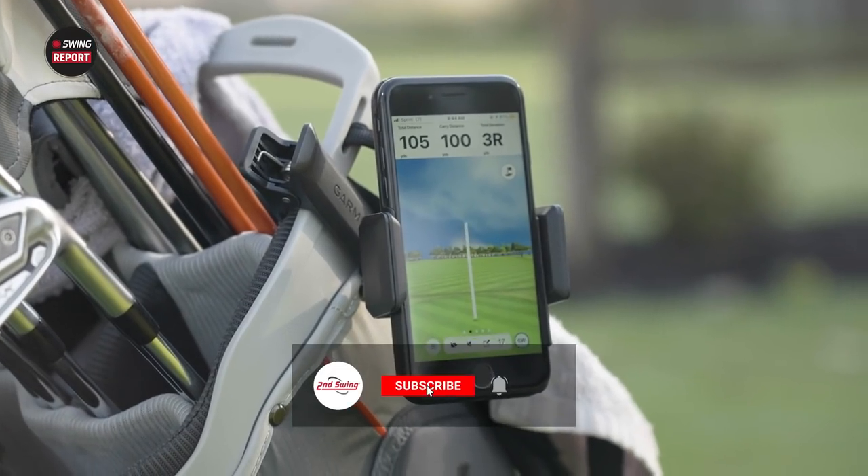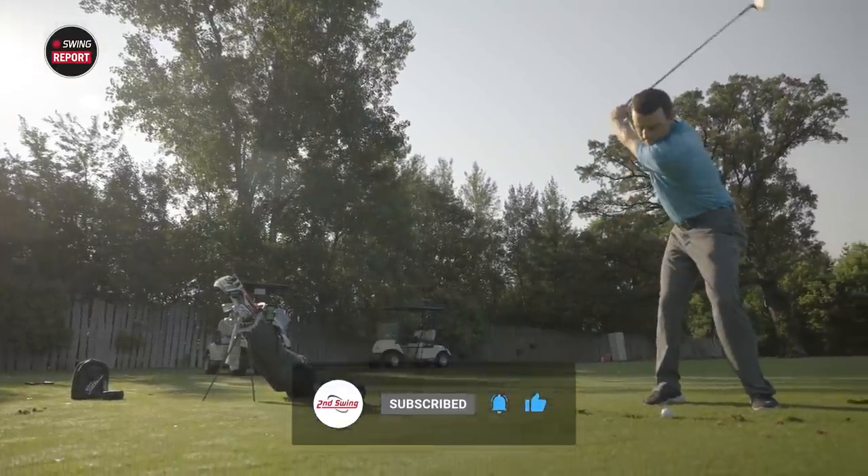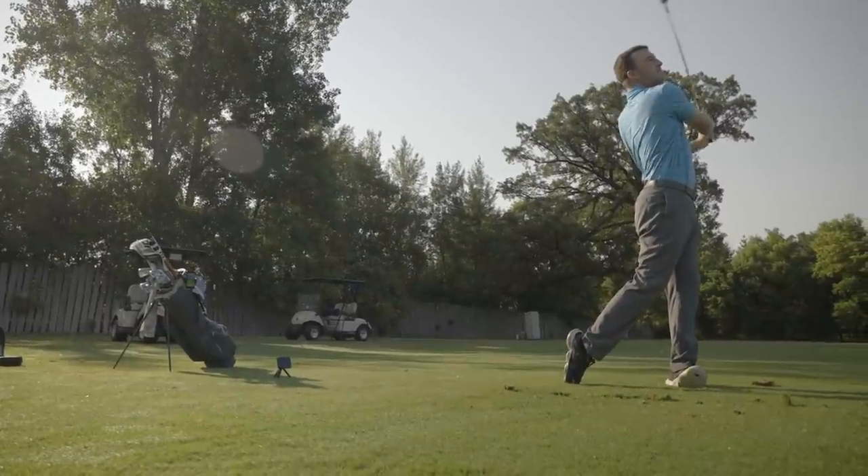Golfers, subscribe to this channel if you like this content. Also leave us a comment and tell us what you think of the Garmin Approach R10. And as always, skip to the final chapter for our final take on the Garmin Approach R10.